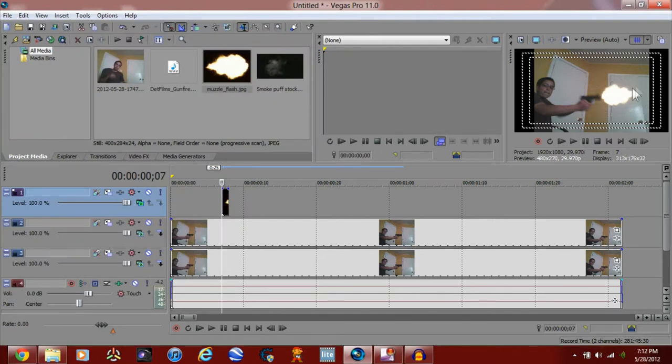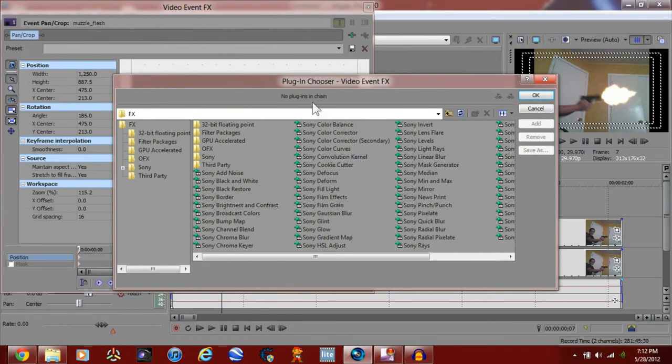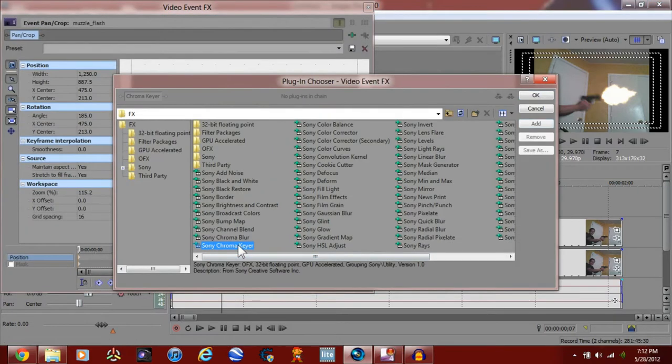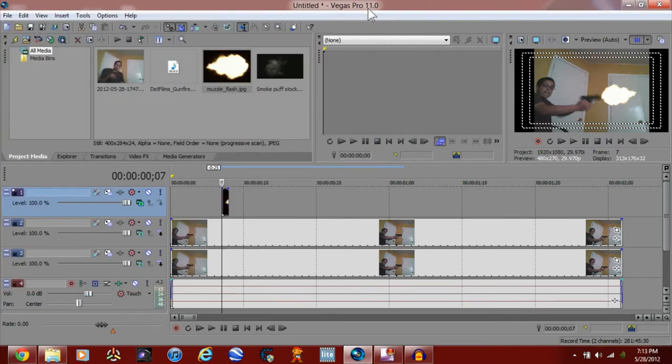If you have a transparent orange box, what you want to do is open up video event FX, look for chroma keyer and press OK. Now go to black so you can take out the color. What chroma keyer basically does is it searches for a color and makes that color transparent. If you go to white, only the orange outline of the muzzle flash will appear. Anyway, we took care of that — now once we shoot it'll do the flash.